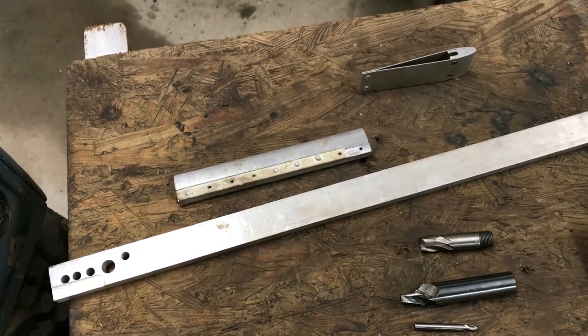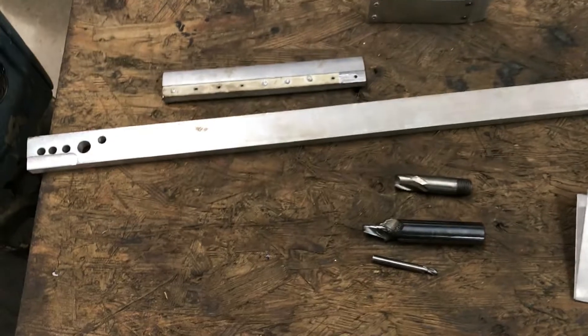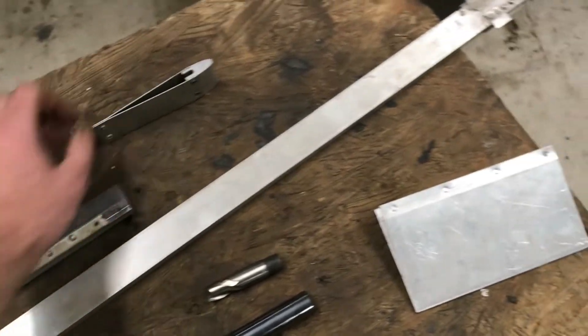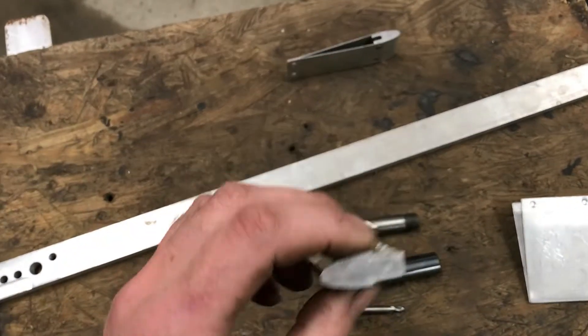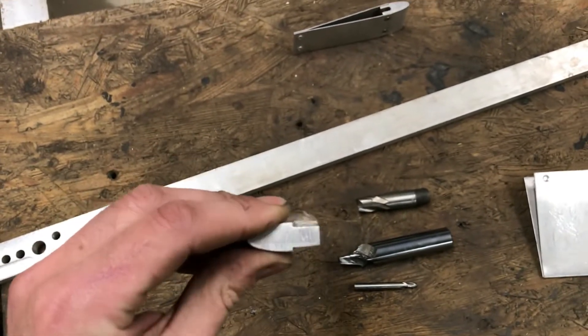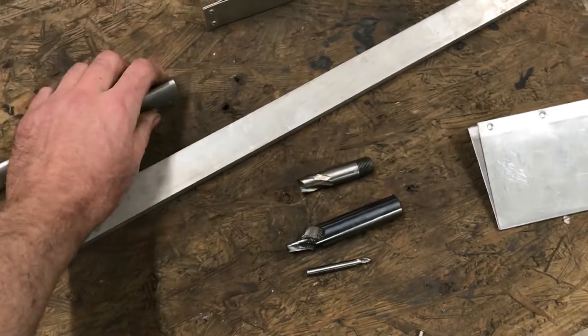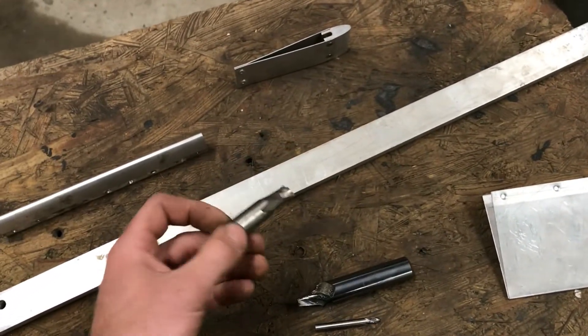Once I'd drilled all the holes on the milling machine, the next step was to make these slots — well, it's a recess — just so that the skin sits flush, and that's done with a standard end mill.